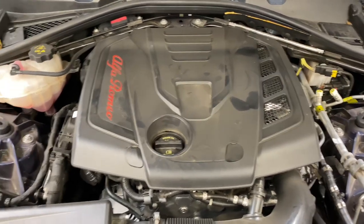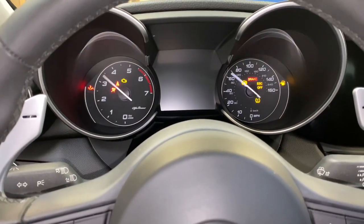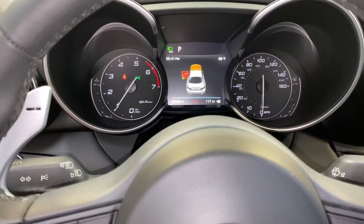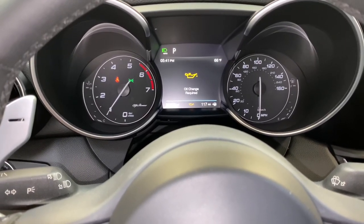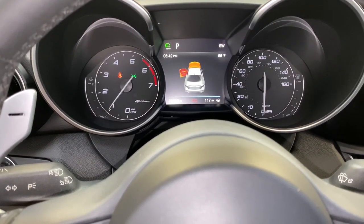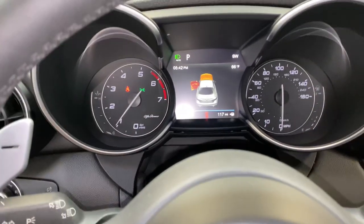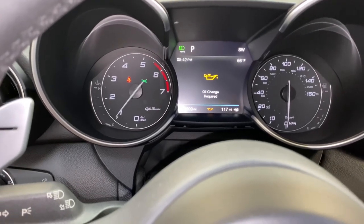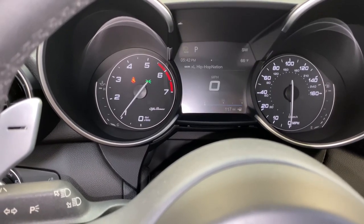Once everything looks good, go ahead and start it up. Let it run for about 30 seconds to let the oil circulate up to the top of the engine. This is important because when we perform the oil change procedure in the scan tool, it takes a reading of the oil level and saves it to the system.